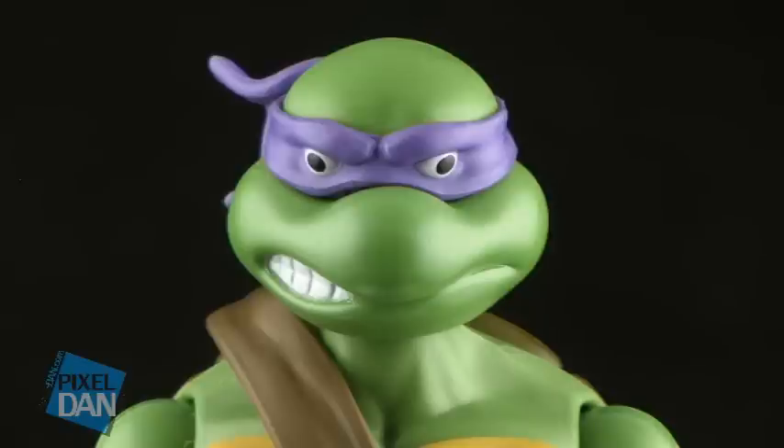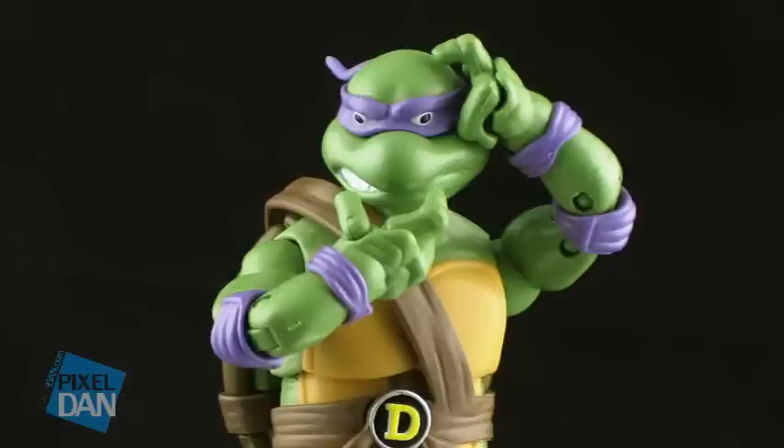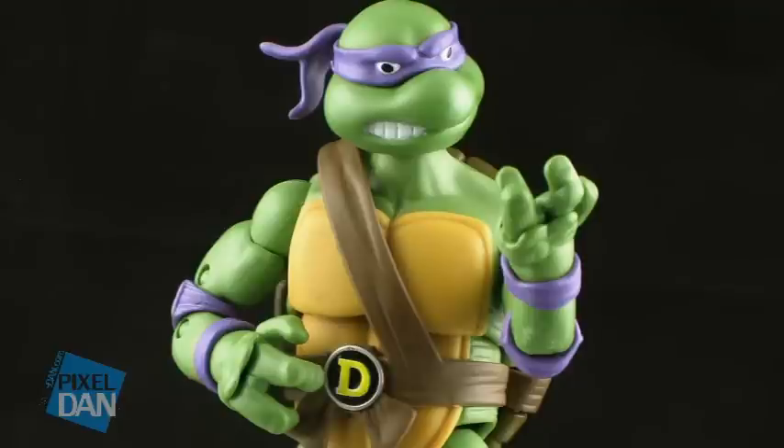Lastly, let's take a look at Donatello here, featuring his signature purple bandana. Now, here's the big problem with this — he has a terrible paint job on his eyes. I fear that this may be a common problem across Donatellos, because the few that I've seen in person have all had wacky eyes like this. It's just a really sloppy paint job on the pupils. Sure, it could probably be easily fixed with a paintbrush, but we shouldn't have to do that. And those wacky eyes do sort of take away from the overall look of this particular figure.